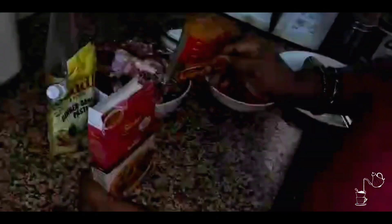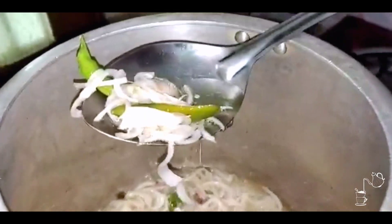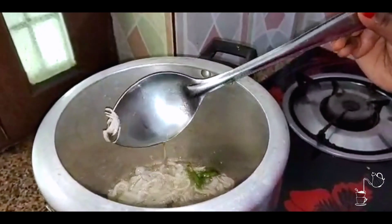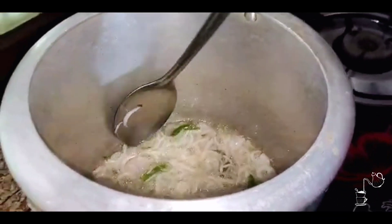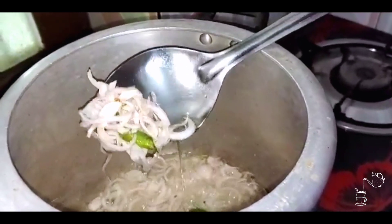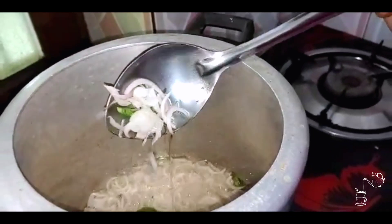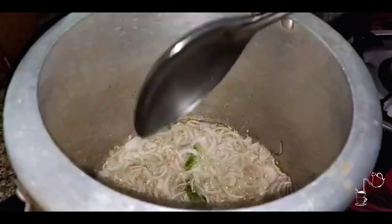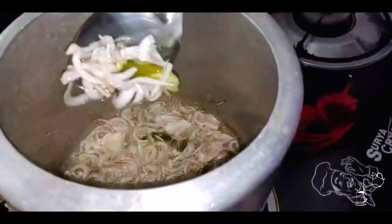Everything is in it. You can see that the onions are a little brown — we don't want to go too far. We want a soft color, golden brown — actually a little pinkish. A little more. So we will add ginger garlic and then add our mutton. Another tip: you have to cook quickly, and you will notice your onions take a lot of time.